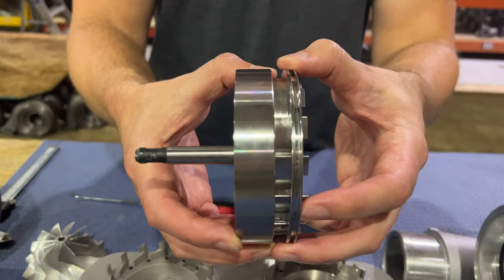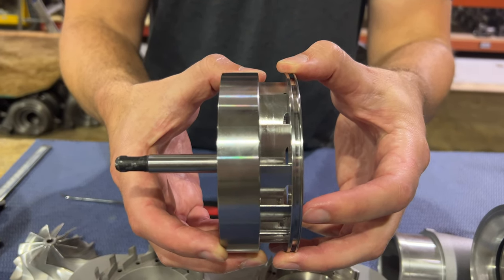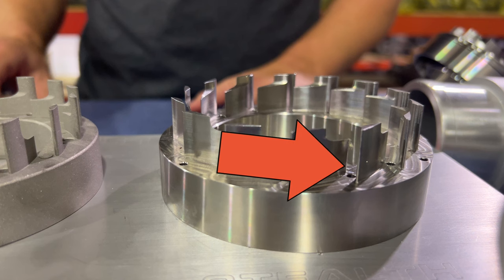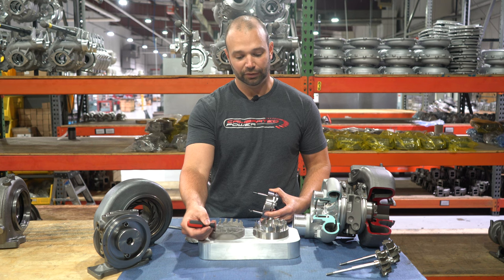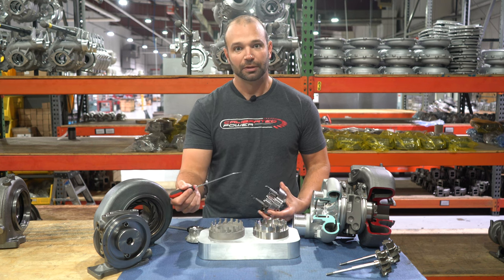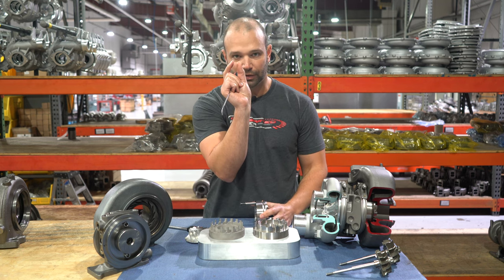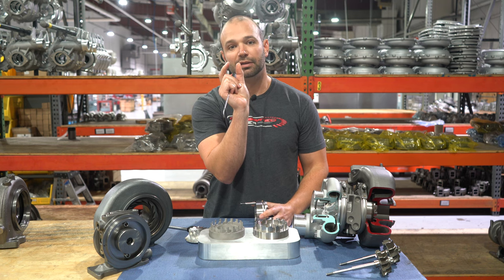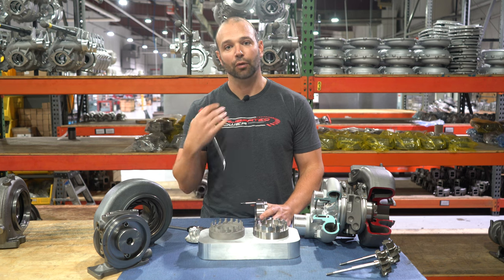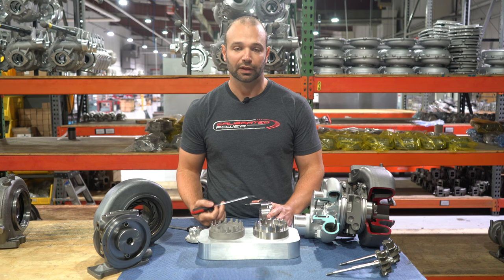If you bleed that pressure off, you lose drive pressure, you lose good activity on the turbine, you lose power. Not so on our veins — we want you to go all the way down into the mins, use the stock minimum vein position table. If you do that, you'll get the veins to open up all the way and use our whole vein height, which is two millimeters taller than the factory vein. The vein is taller, the turbine is taller, the volute is taller — so instead of an eight and a half millimeter window to act on your exhaust energy, we give you ten and a half millimeters. You have to open the veins up; if you don't, you're going to overdrive the turbocharger, and it will do all sorts of things to protect itself.